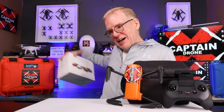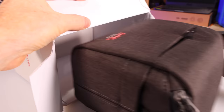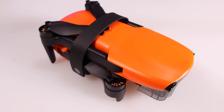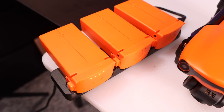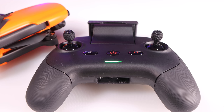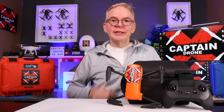The version I have is the Evo Nano Series Premium Bundle — the most expensive option. The drone comes in a nice shoulder bag with the Autel logo. Total weight with battery is 249 grams. The Premium Bundle comes with three batteries, a charge tray, and power supply. Each battery takes 90 minutes to charge. You also receive multiple sets of spare props, a screwdriver, the remote controller, cables for every type of cell phone, and manuals.